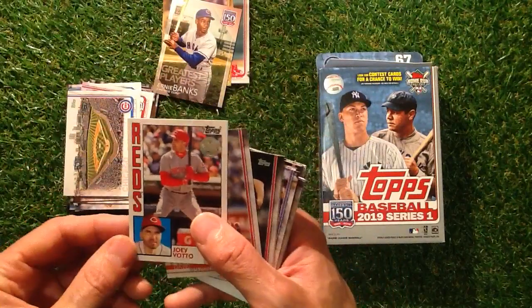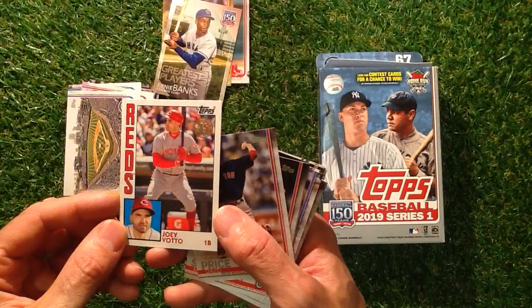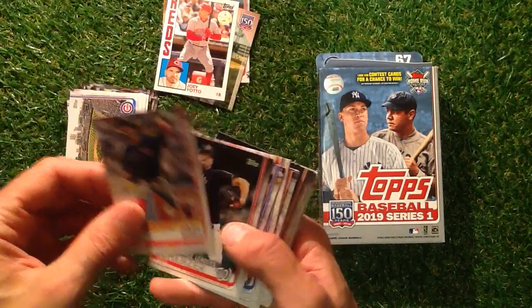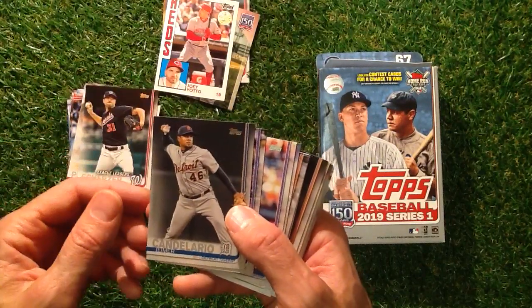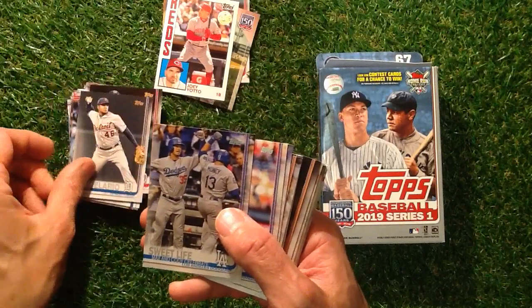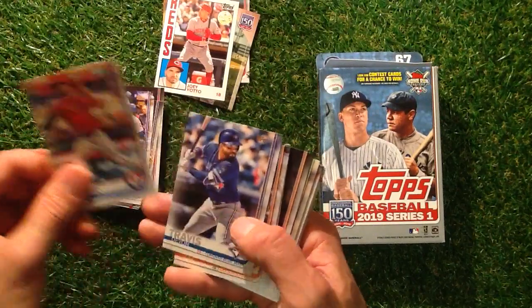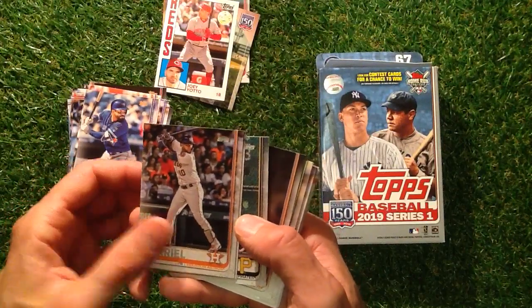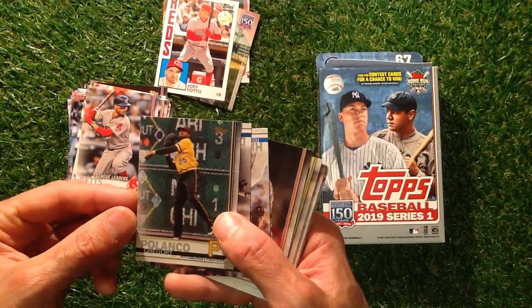Oh, we've got a nice one — Joey Votto, a nice looking card there. We've got Price, Scherzer, Calandro, Sweetlife, Minor, Travis, Garo, Betts, Polsano.